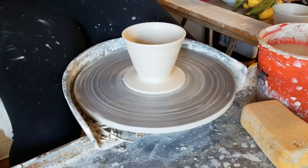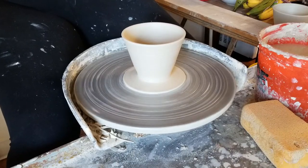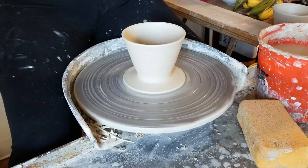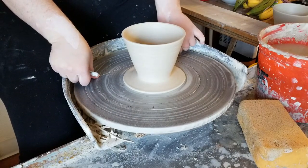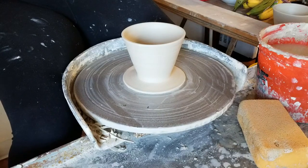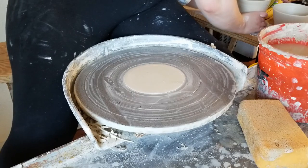Now I've finished throwing my pour over. I'm going to make sure my hands are dry and carefully wire off the pour over and set it aside to let it dry. I'm going to leave it until the lip is set up enough that if I flip it over it won't stick or distort, but I want the bottom to stay soft so I'm not going to let it dry for too long.